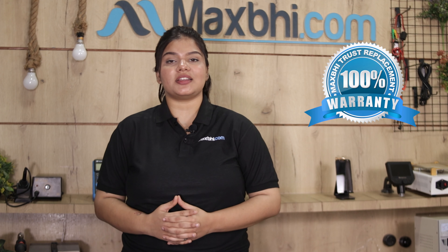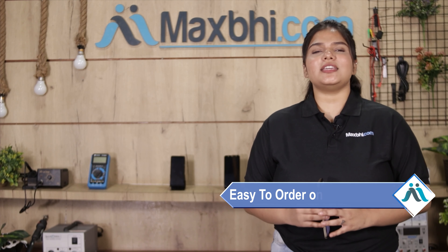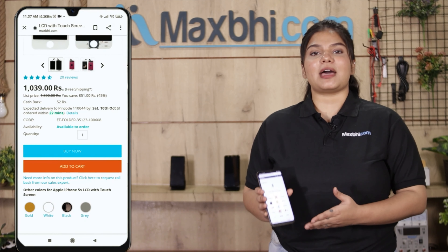If you want to buy a Samsung Galaxy Z Fold 4 replacement camera lens, ordering on Maxp.com is very easy and simple. You can search our website Maxp.com, click on the product page, and click on Buy Now.